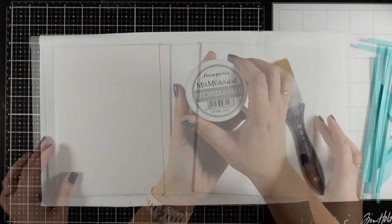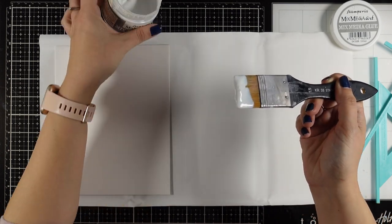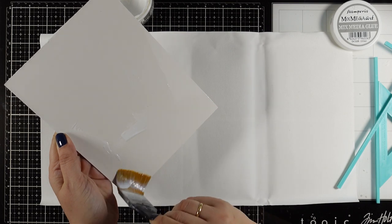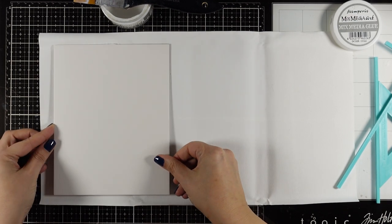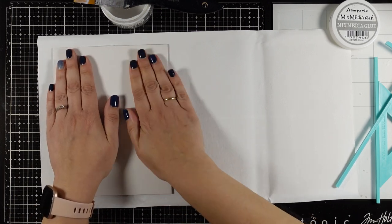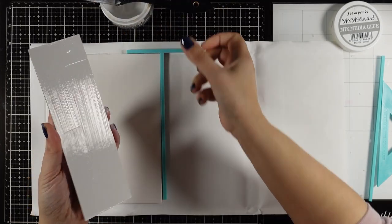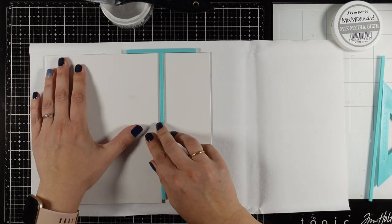For sticking everything down I'm going to use my mixed media glue - you can use any type of glue that you like. For applying the glue I like to go with a wide brush so I can cover a bigger area quickly. I'm applying a generous amount and then placing it down on the canvas, pressing and leaving it there while I use the T ruler to align them at the top. At the same time I have a gap in between those pieces making sure that the album is going to open and close with no issues at all.